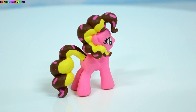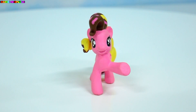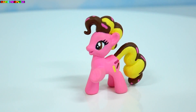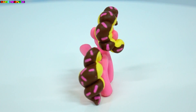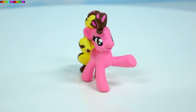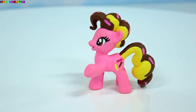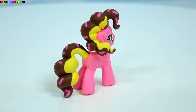I am so happy with the way that she turned out — I think she's absolutely adorable. I'm not quite sure what to call her though. I kind of like the name Triple Treat. Let me know in the comment section down below what you think I should name her. I hope you guys enjoyed watching my very first My Little Pony custom. Don't forget to subscribe and I'll catch you in the next video. Bye guys!